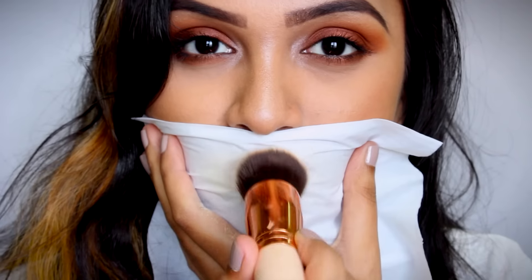So guys, those were all the lip hacks that I wanted to share with you. If y'all do like it, please don't forget to give it a thumbs up and also subscribe to my channel. And until next time, I'll see y'all in my next video. Bye.